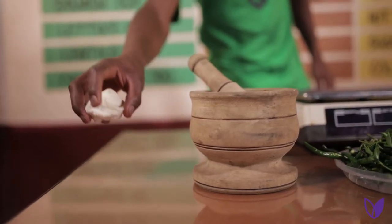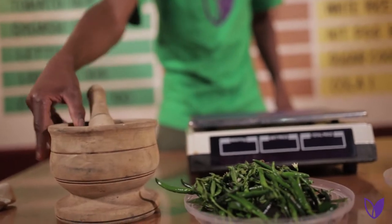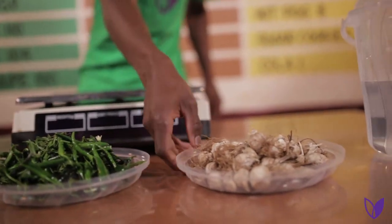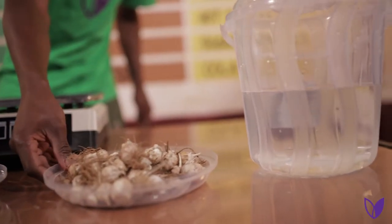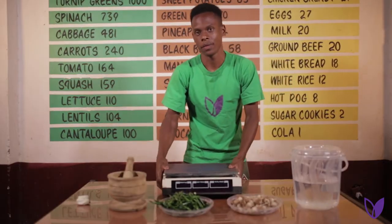Materials needed: 50 grams of bar soap, a mortar and pestle, a quarter kg of hot pepper or chili, a quarter kg of garlic, two and a half liters of water, a knife, and a weighing scale.